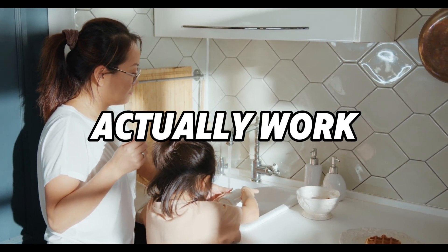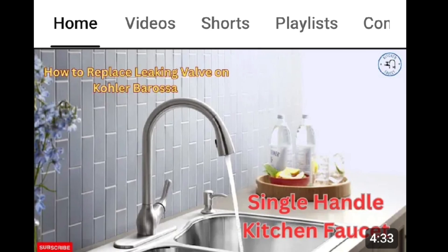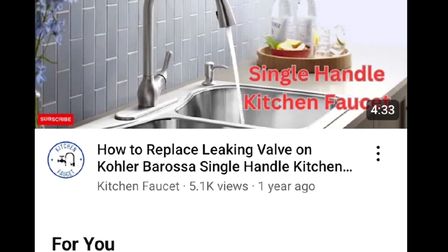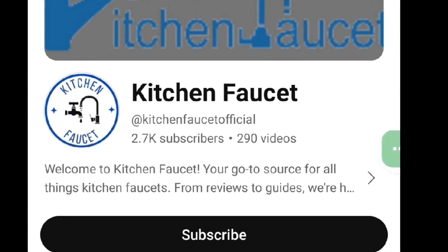How does a kitchen faucet actually work? Hey guys, welcome back. Today we're diving into a household essential — your kitchen faucet. Ever wondered how it works? Let's break it down.